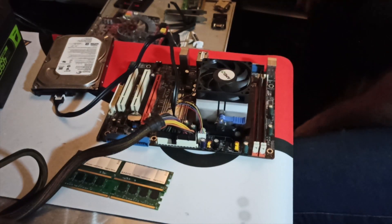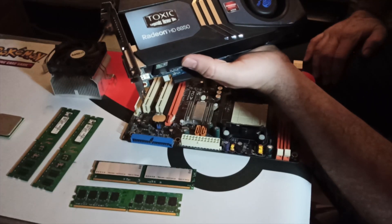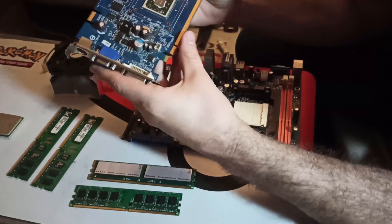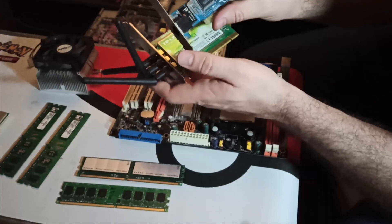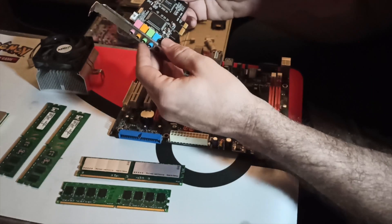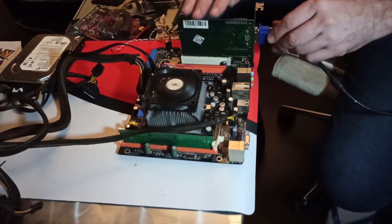If this build had gone flawlessly it would have taken me about 20 minutes to finish and then I could go on to test the other parts — video cards from Nvidia and ATI, networking cards and some sound cards. Perhaps I could even play some games. But this was not what the universe had in store for me. No matter what I did, I couldn't get the system to POST.